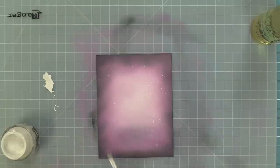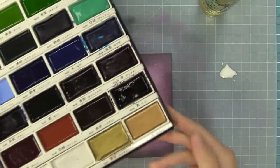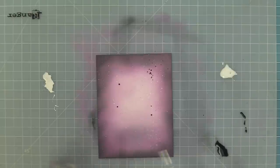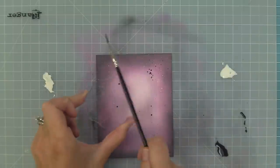Now I have some Copic white — you can use white acrylic paint as well — mixed with some water, and we're doing the same thing: tapping the edge of the acrylic block to create some really cool splatters. Then last but not least we're going to add some black watercolor paint splatter, mixing up that paint with some water and tapping it on the edge of the acrylic block to create some really cool texture on this spooky background.